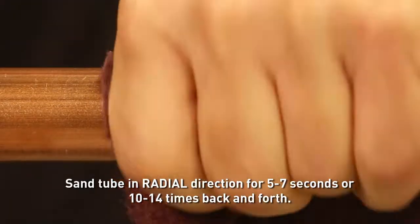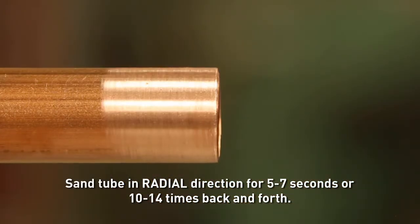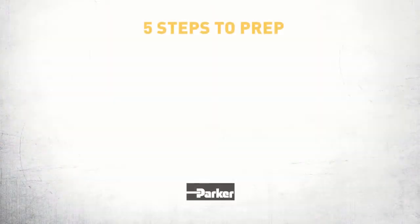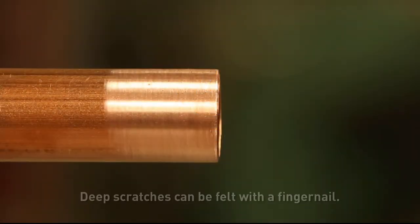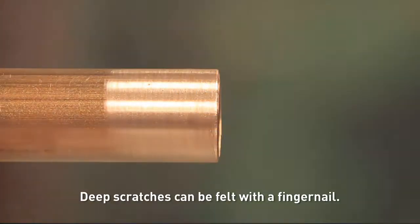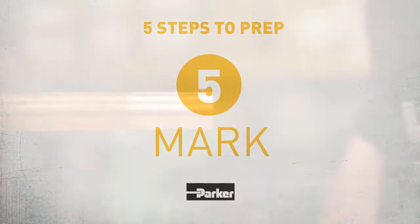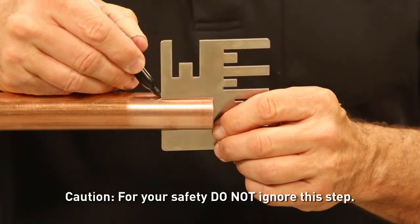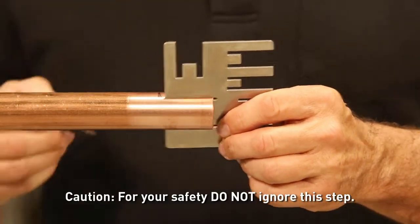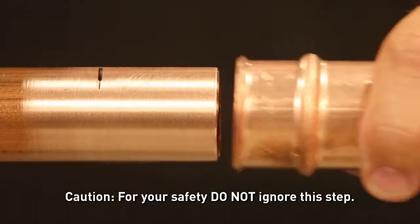Step three: sand and clean. Sand and clean using the provided abrasive pad to ensure a proper leak-free seal. Step four: inspect. Inspect for scratches, incise marks, or other tube defects. Step five: mark. Mark the copper tube with the proper insertion depth using the depth gauge provided. Then just push the fitting onto the tube to the mark.